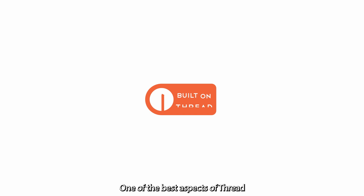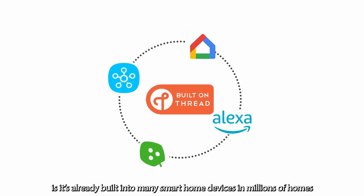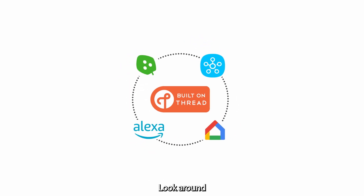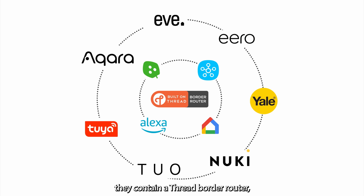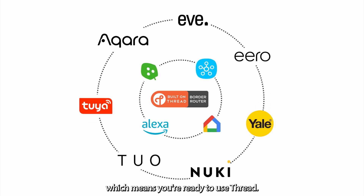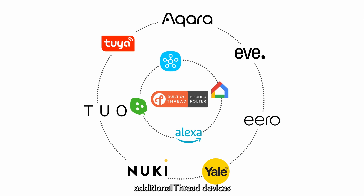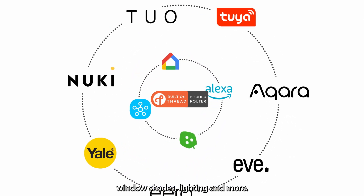One of the best aspects of Thread is it's already built into many smart home devices in millions of homes, such as smart speakers, home routers, and even lights. Look around — if you have these types of devices, they contain a Thread Border Router, which means you're ready to use Thread. Now you can start buying and installing additional Thread devices, such as sensors, smart plugs, window shades, lighting, and more.